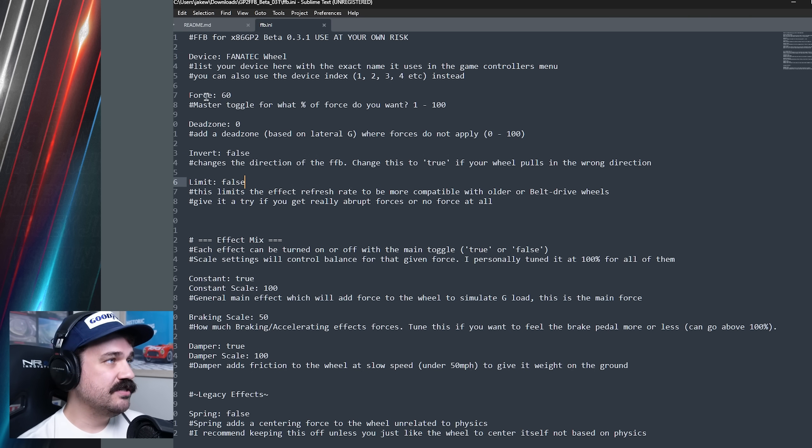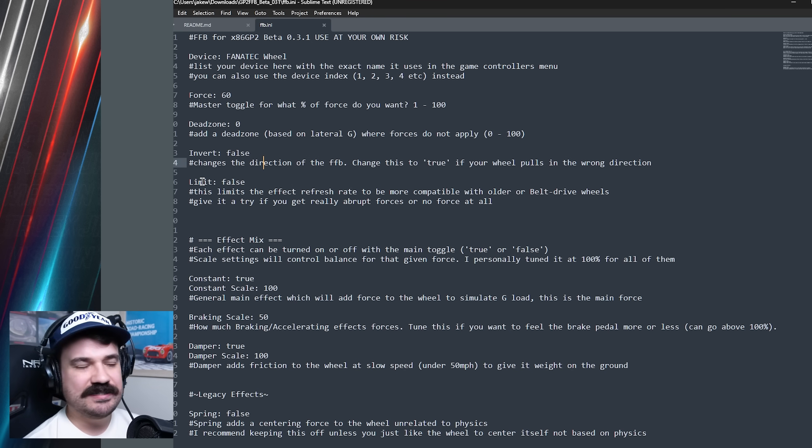There are a couple other settings you can tweak. Force is the percentage of total force you want it to output — I would start low with this to make sure nothing crazy happens. I've got mine set at 60%, running my wheel at six newton meters of force. You can also add a dead zone if you need to, to just dull the forces in the middle. I also added an option to invert the forces if they're backwards — if the wheel is pulling you in directions instead of pushing against you, you probably need to invert them. There is also an option to limit the forces and reduce the rate at which it tries to update the wheel — I would keep this off unless you have issues with oscillation or it not working on your specific wheel.